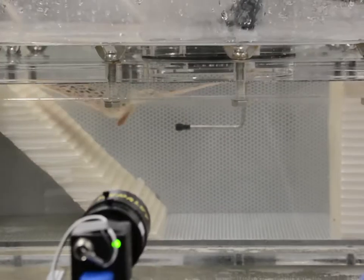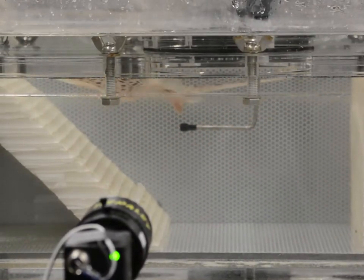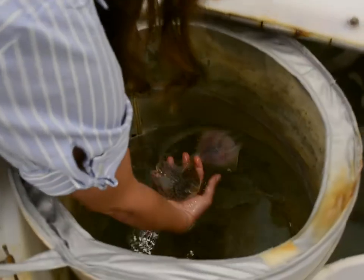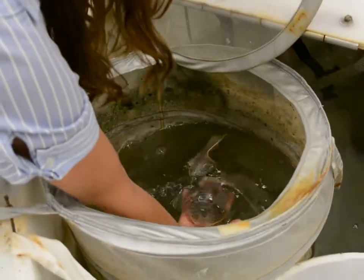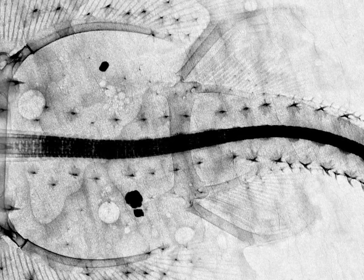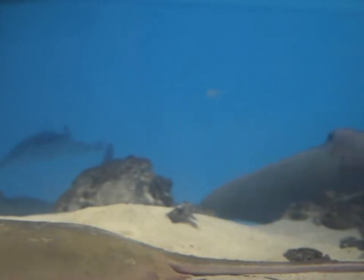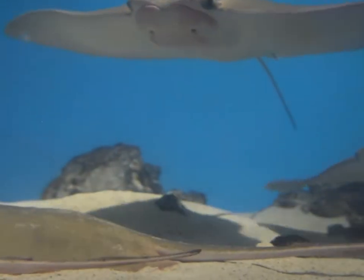So what we decided to do was to reverse engineer the stingray — to do a complete breakdown with our marine biomechanician collaborators of the muscle and how it's built inside the stingray — and to build our own version of the stingray and to test our tissue engineering by looking at the hydrodynamics of how our stingray swam versus real stingrays.